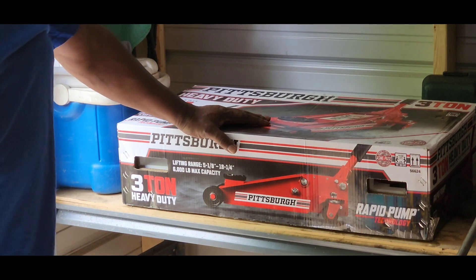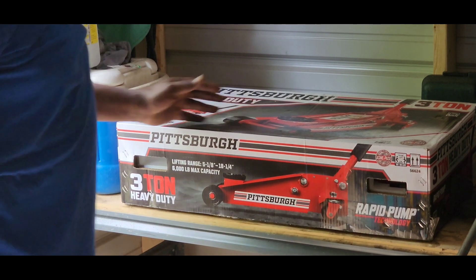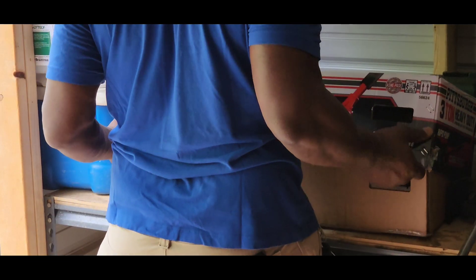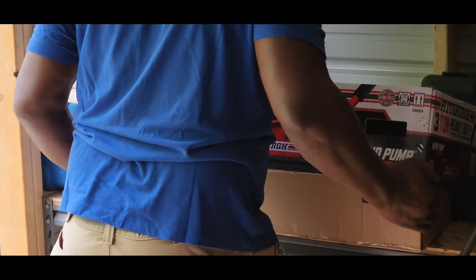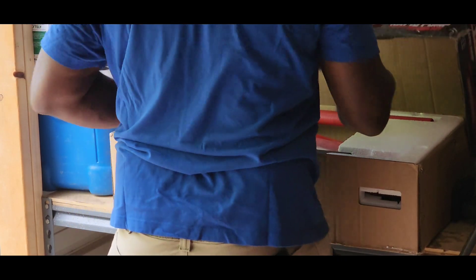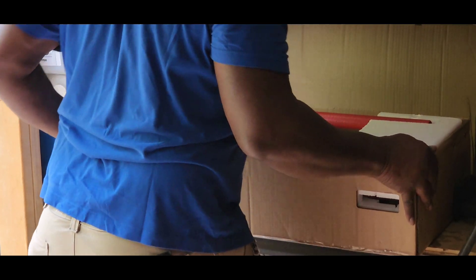I'll also use it sometimes in the field to change my blades. So here we go. As you know, you've seen it before already when I unboxed some other stuff.